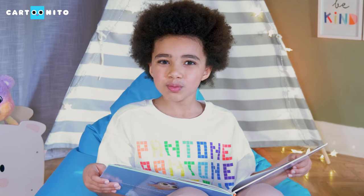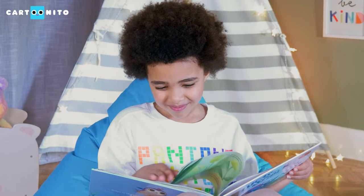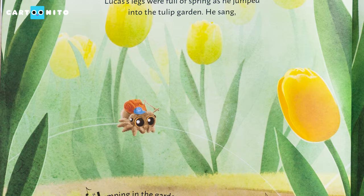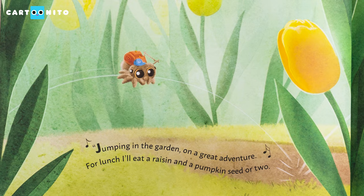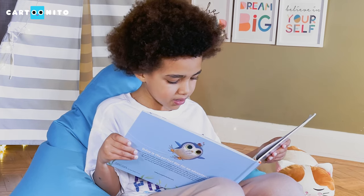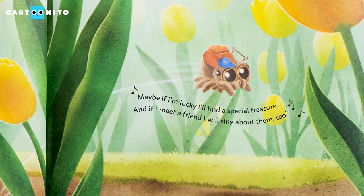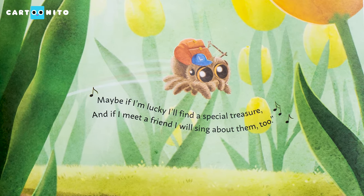Can you pretend that you're jumping just like Lucas did? Lucas's legs were full of spring. As he jumped into the tulip garden, he sang: "Jumping in the garden on a great adventure. For lunch, I'll eat a raisin and a pumpkin seed or two. Maybe if I'm lucky, I'll find a special treasure. And if I meet a friend, I will sing about them too."